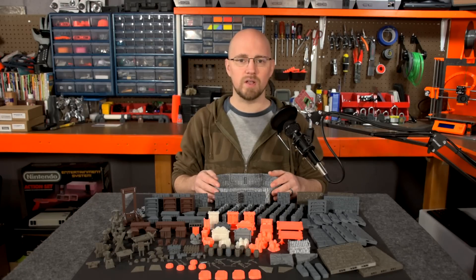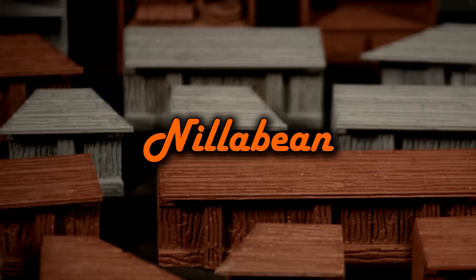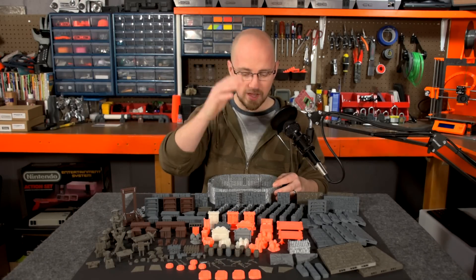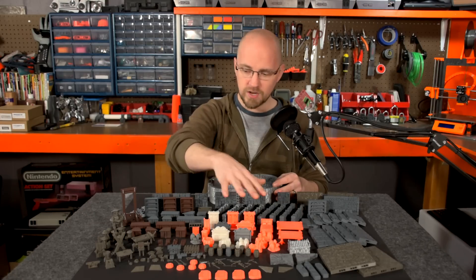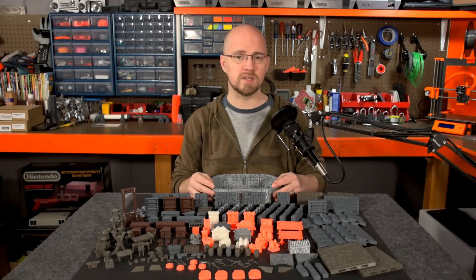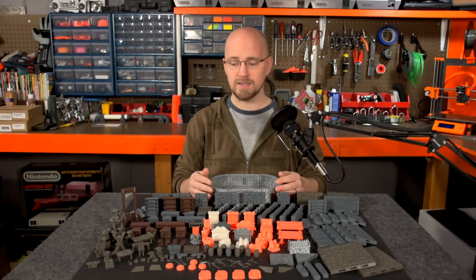Today I'm excited to finally announce a brand new series on the channel called 3D Dungeoneering. As you can see, I've been busy the past few weeks. I've been excitedly printing out all kinds of various floor tiles and wall tiles, furnishings, accessories, treasure, even a few miniatures. The purpose of this video series will be to cover in detail everything involved with 3D printing your own dungeon and accessories.